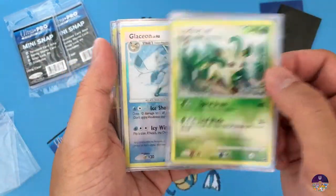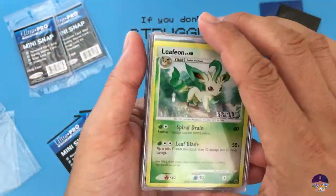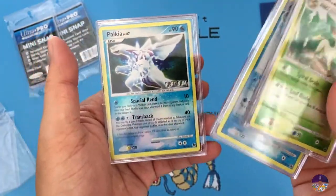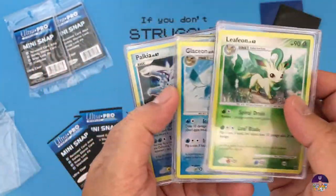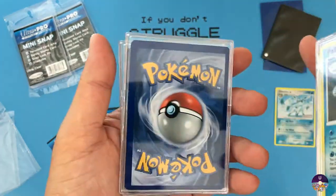Another issue with the mini snap case is that if you leave these outside in a room where it gets a lot of sun, it's really not going to protect the cards from UV damage, if you care about that.